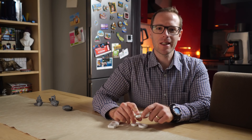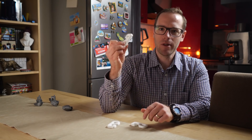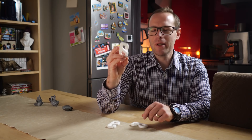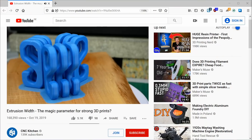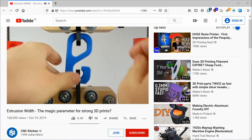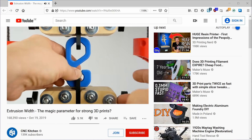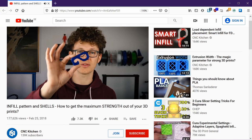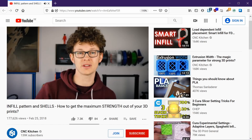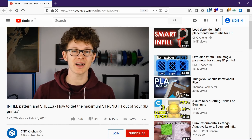I know this isn't the most scientific test, so before we get to that, I've printed these test hooks that are perfect for testing. You might have seen them before — the famous test hooks created by Stefan from CNC Kitchen. What's more, he's agreed to test the hooks for me, so the results should be much more reliable. He'll test one set now as a baseline for comparison.